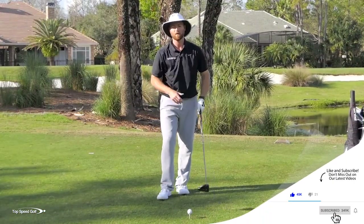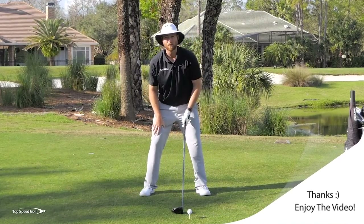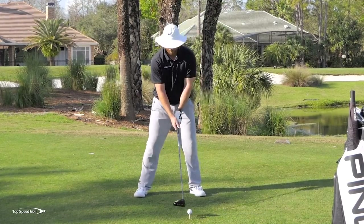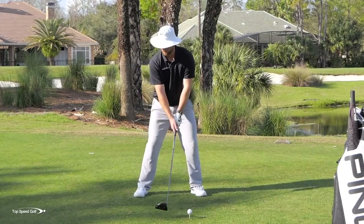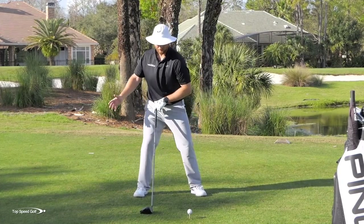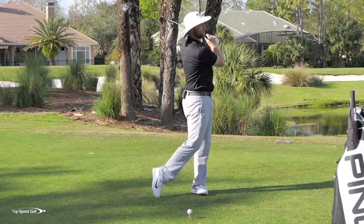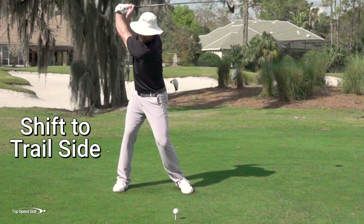Here's the solution: very early in your backswing, I want you to feel like you load your right quad — this muscle on top of your right leg. Feel some pressure into that muscle very early in the backswing, right as soon as you're taking the club away. Even if my club's only moved two feet, I want to feel like I'm loaded into my right leg with a little pressure shift that direction.